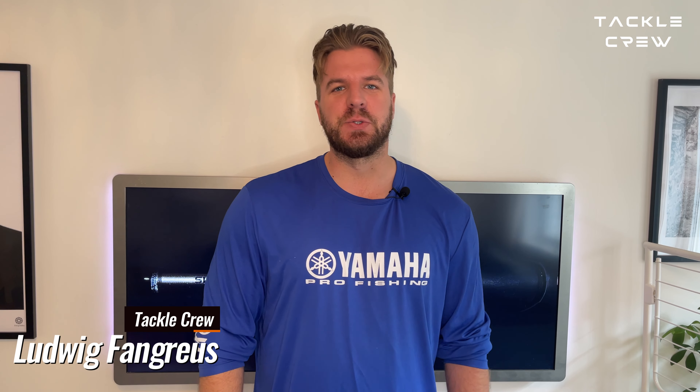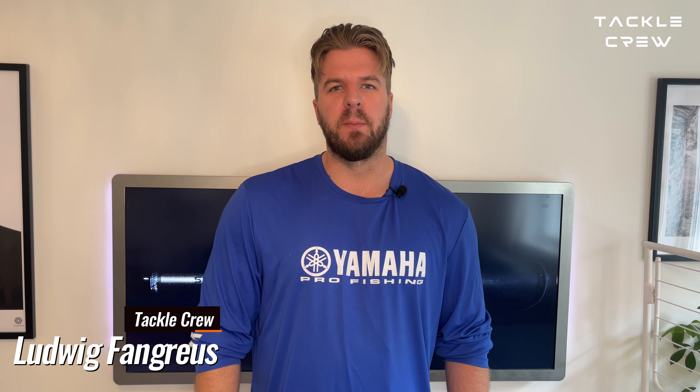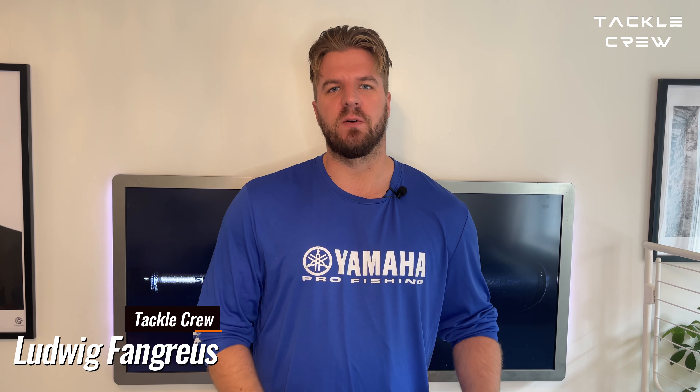Hey, welcome back to Tackle Crew. Today we're gonna make some unboxing and first impressions of the new bait from Eastfield. It's called the Harakiri Super Swimmer. Let's go!